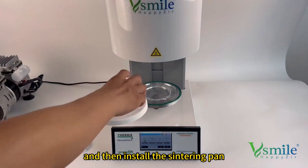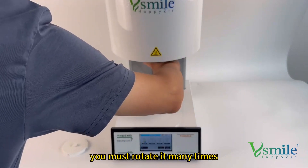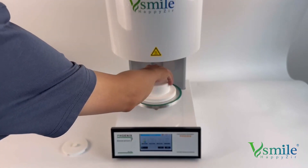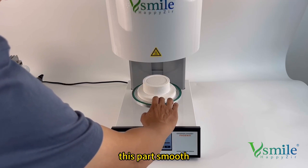And then install the centering pans. You must rotate many times to make the pan smooth.